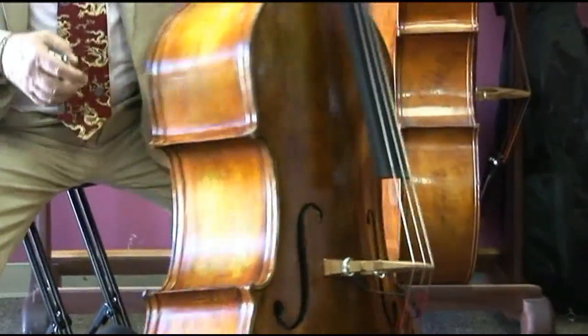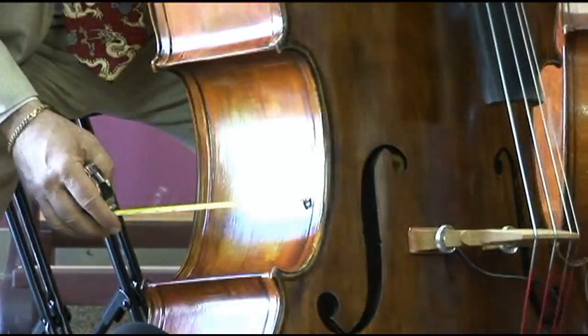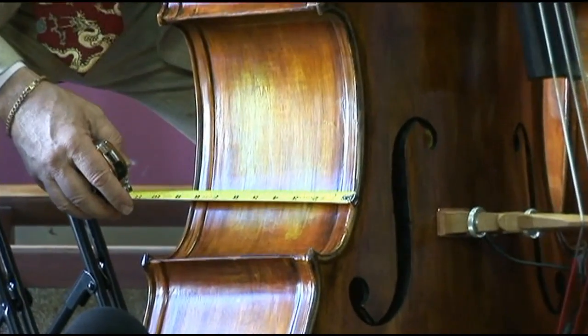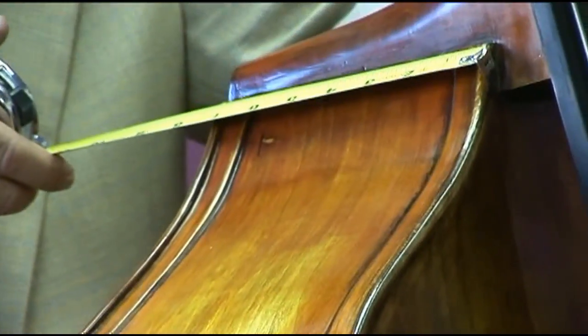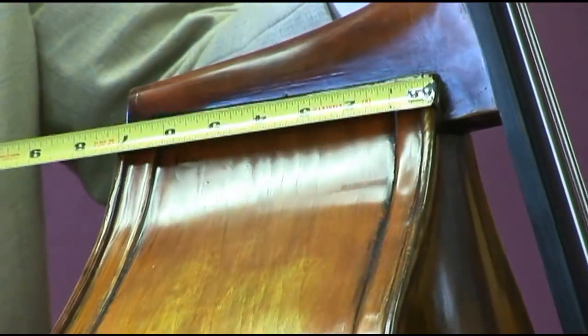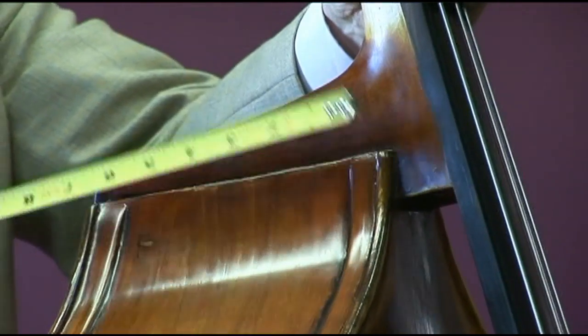The rib depth — all of these dimensions are just right on for a standard three-quarter bass. Eight and three-eighths, eight and a half somewhere in there, and then it narrows up a bit so that this is only seven inches across this rib right at the heel of the neck, at the base of the neck.